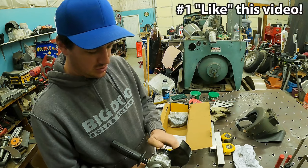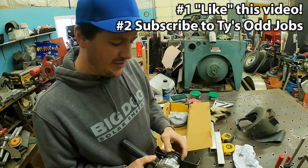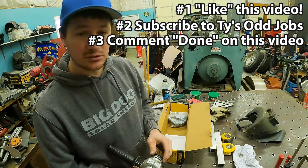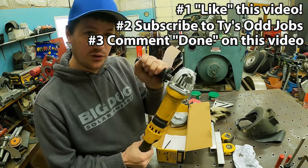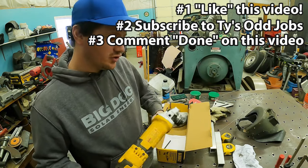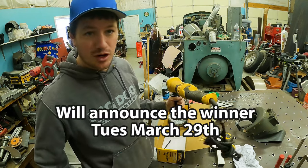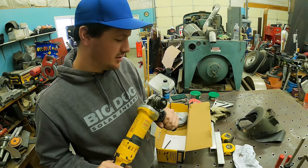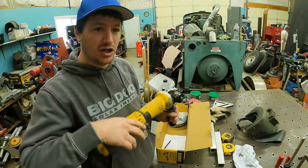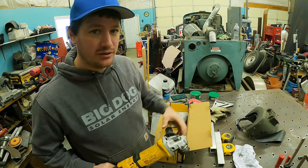This is a giveaway video. The rules are: like this video, subscribe to the channel, and comment 'done' in the comment section. Like the video, subscribe, comment 'done' on this grinder giveaway video. In two weeks from today — today is Tuesday March 15th, so Tuesday March 29th — everybody who has commented 'done' and subscribed, I will go through and check.